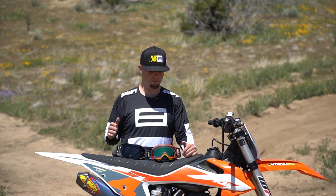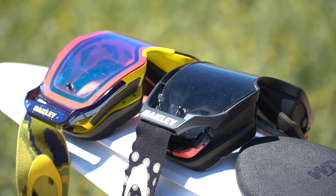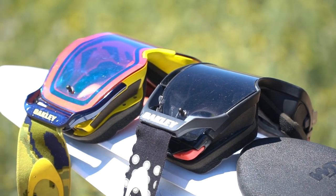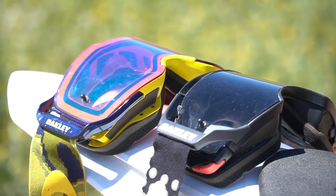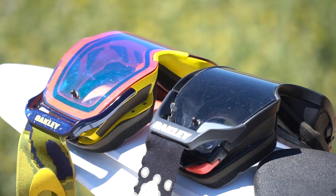Today we have the Oakley Airbrake Motocross Goggles versus the Oakley Frontline Motocross Goggles. The reason I wanted to compare these two and take a deeper look is that right now there are quite a few sales on Rocky Mountain ATV, Motorsport, and BTO.